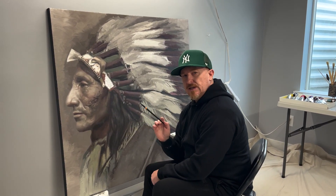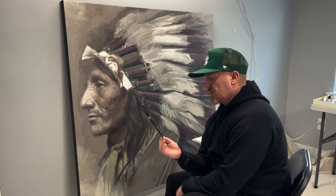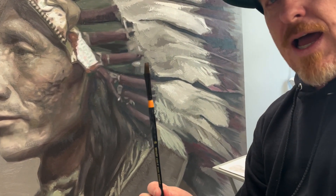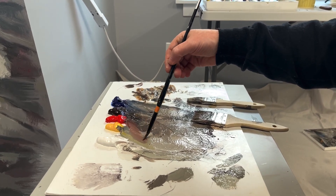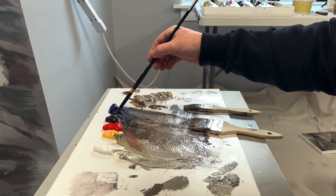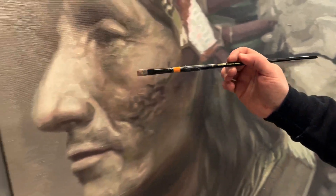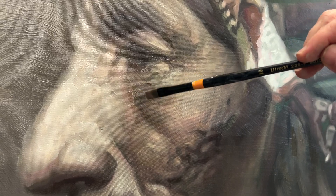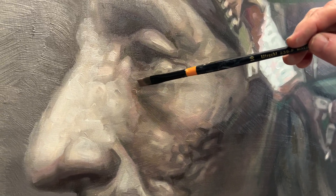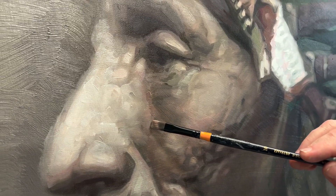I really wanted to capture the detail in the face and the focal point, so I'm using a smaller type brush — a synthetic size 10 flat brush. I'm hitting a light area, mixing a red with a yellow and some white, grayed down by umber and blue, creating a nice little color harmony. I'm keeping the values closer together, creating some reds right around that green. As I've mentioned in previous videos, putting complementary colors next to each other helps create a more heightened sense of realism.